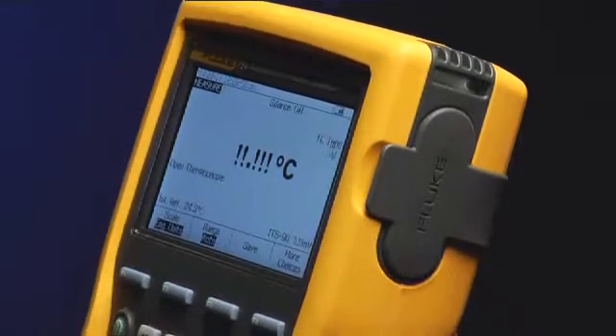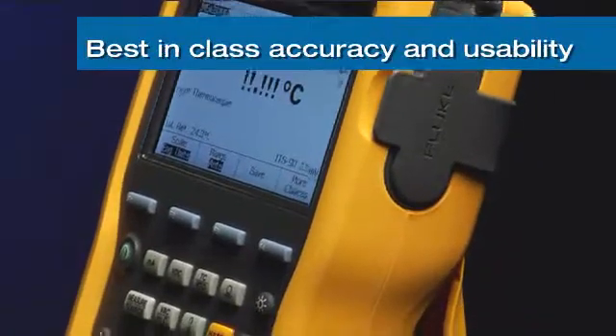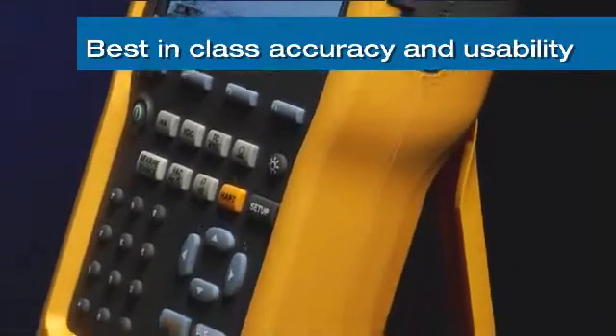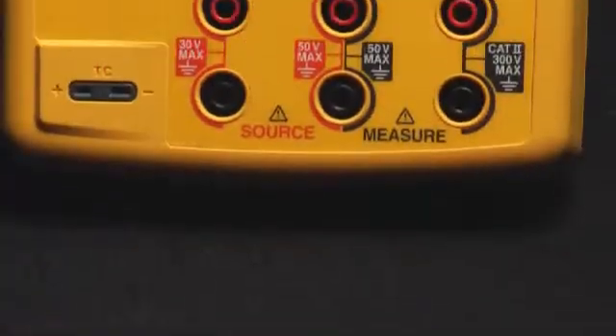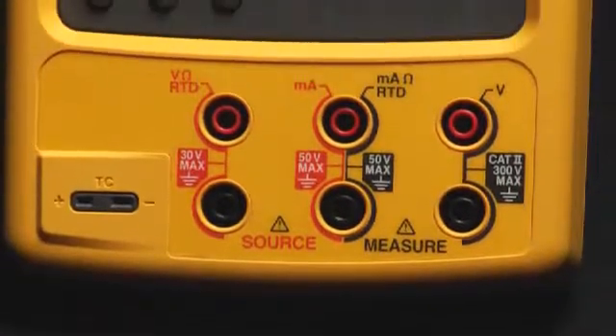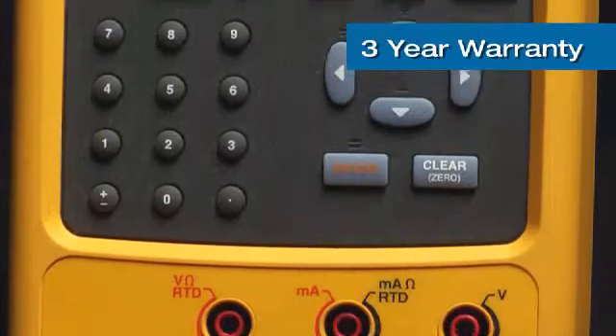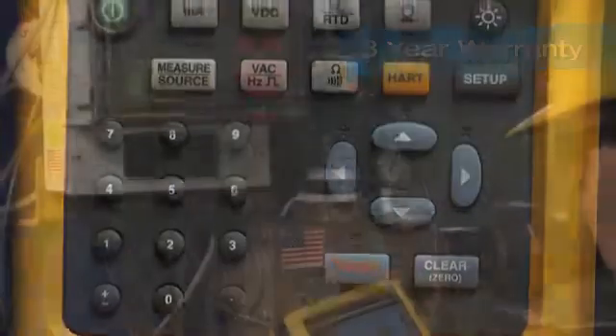Fluke documenting calibrators have always had best-in-class accuracy and usability with functions and features designed for instrumentation professionals. These calibrators are designed for ruggedness and demanding applications and are warranted for a full three years, unlike the one-year warranty typical for other products like this.